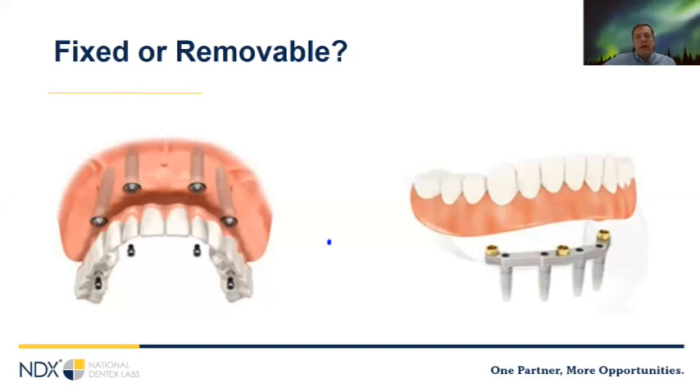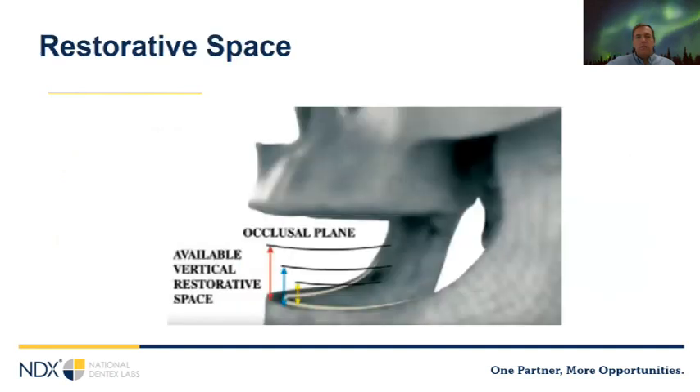If they have a super gummy smile, you may be forced to do a removable restoration because you can't remove enough bone to hide the transition line. One important point: in 2023 we have removable restorations that are just as stable as fixed. It used to be that a sturdy restoration had to be screw-retained, while removable options were a little mobile but easier to clean. We'll talk about the stability of each type as we go along.